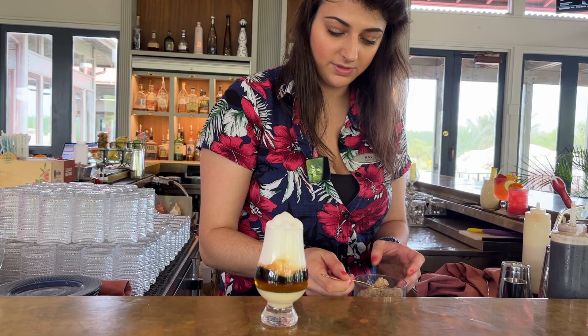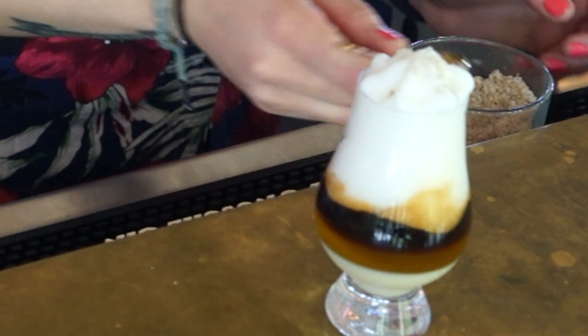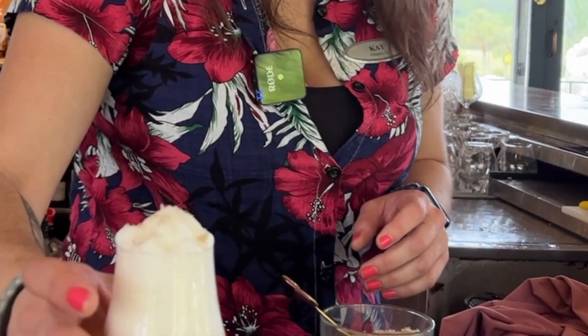And here we use smoked sea salt, but any sea salt would be fine. And that is our Barraquito.